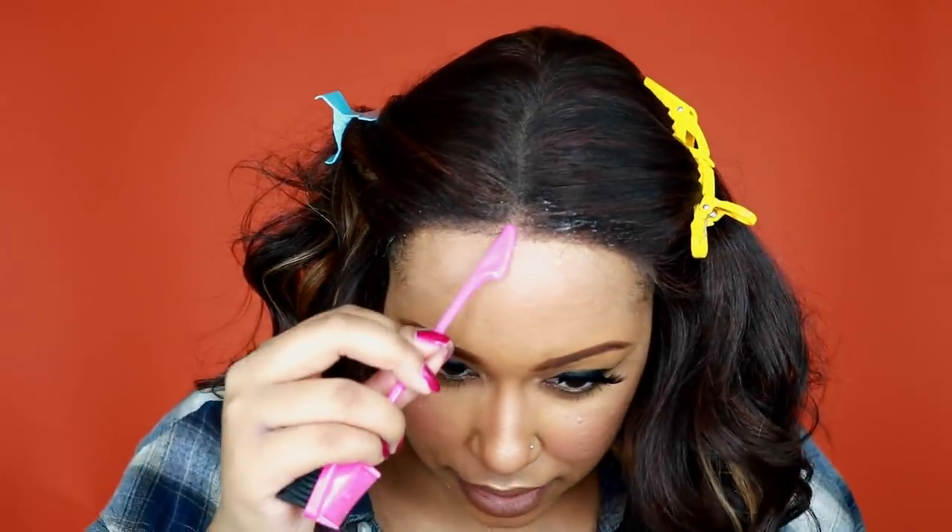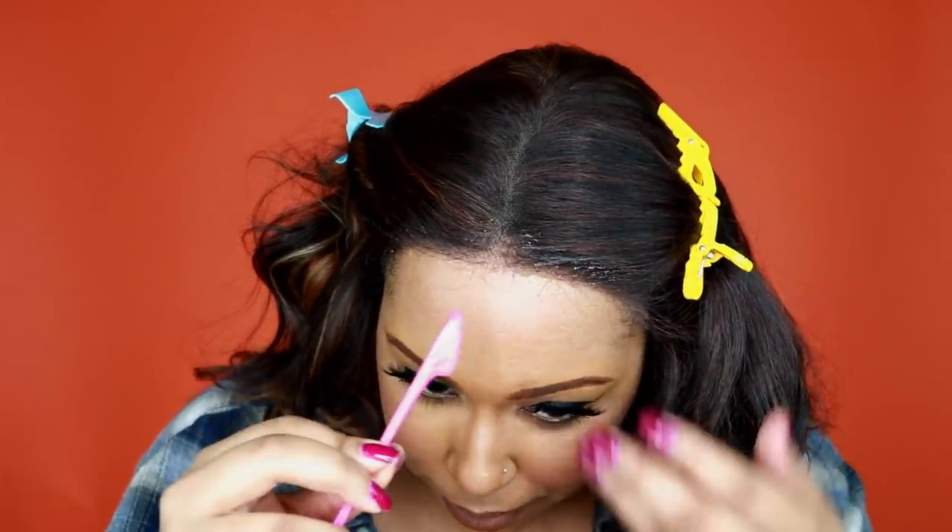I'm using my three-in-one edge brush with the spatula end, and I'm going to use that spatula part to press the lace down before I put my scarf on.